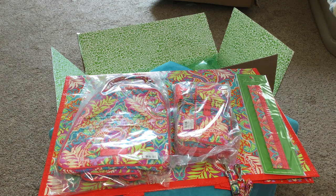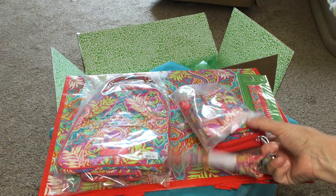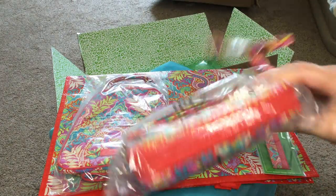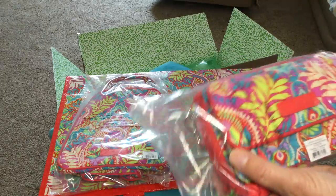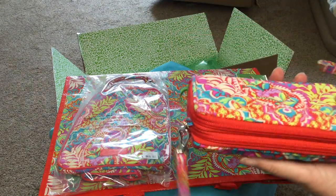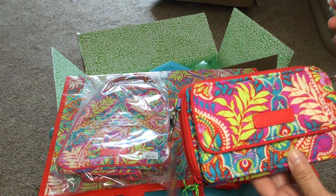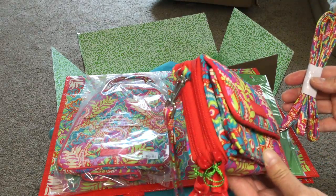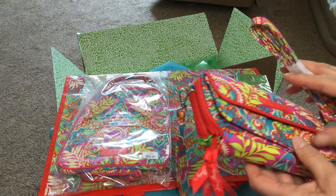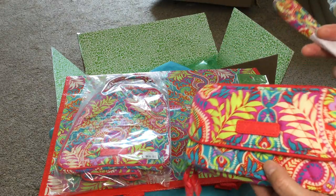Hi everyone, Miss Loxie here with my latest and greatest Vera Bradley haul. I just received this package a few minutes ago and had to share some of the neat things I ordered. I recently fell in love with this Paisley in Paradise pattern — it's so bright, fun, and cheerful, goes with a lot of different colors. It's all on sale for 30% off right now for summer clearance, and they still have a lot of products left, so I ordered these to make sure I liked the pattern.